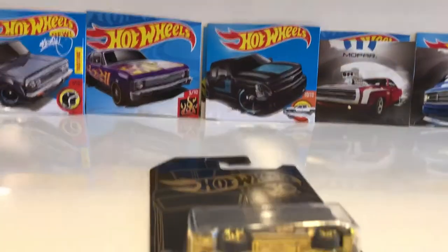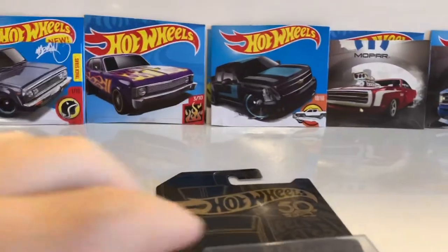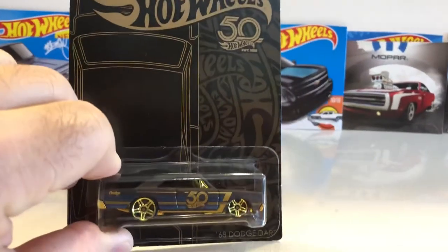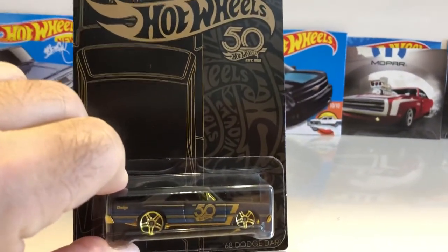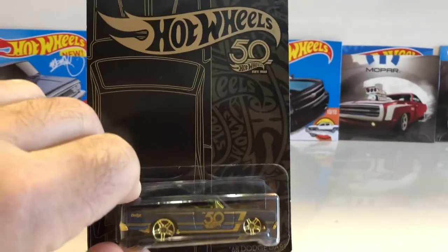Hey, all you YouTubers out there, Scooby here with another junkyard dog conversion. We ain't got no fancy music or videos here, but I got a double feature — two for Tuesday special for y'all.